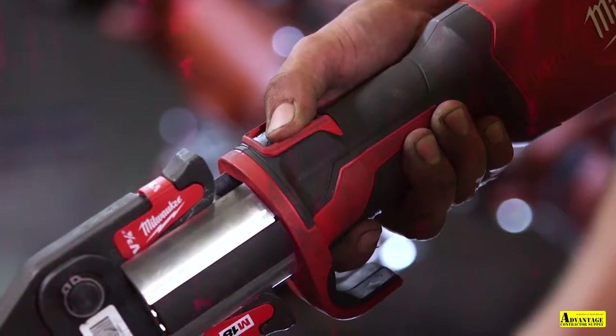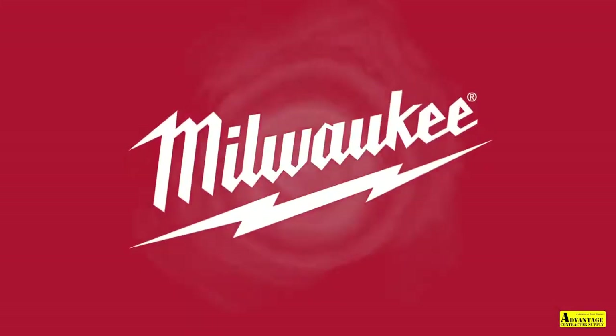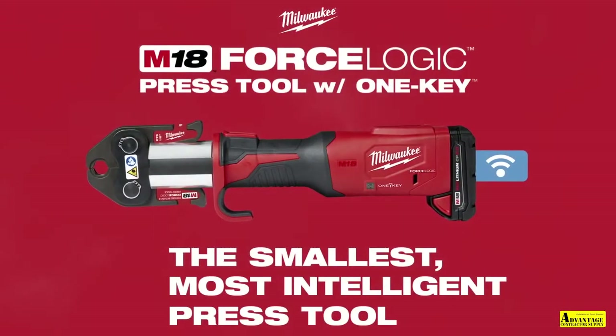Milwaukee introduces the next generation in its press tool lineup: the M18 Force Logic Press Tool with One Key.